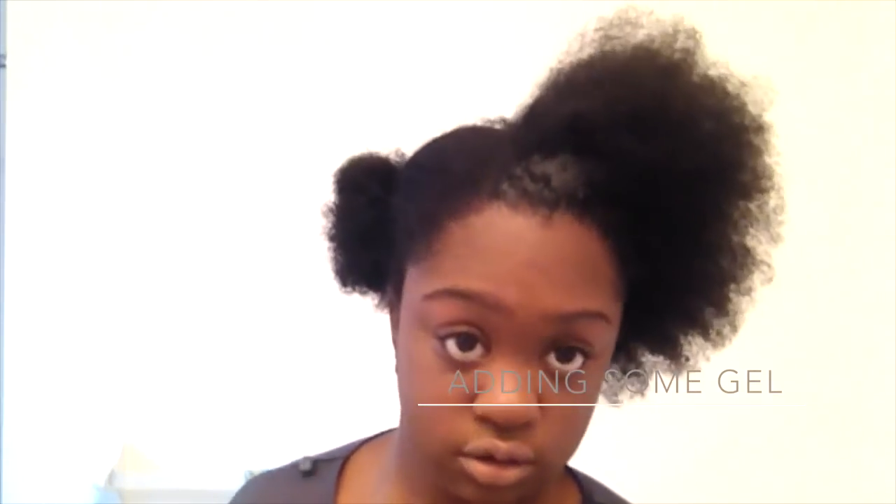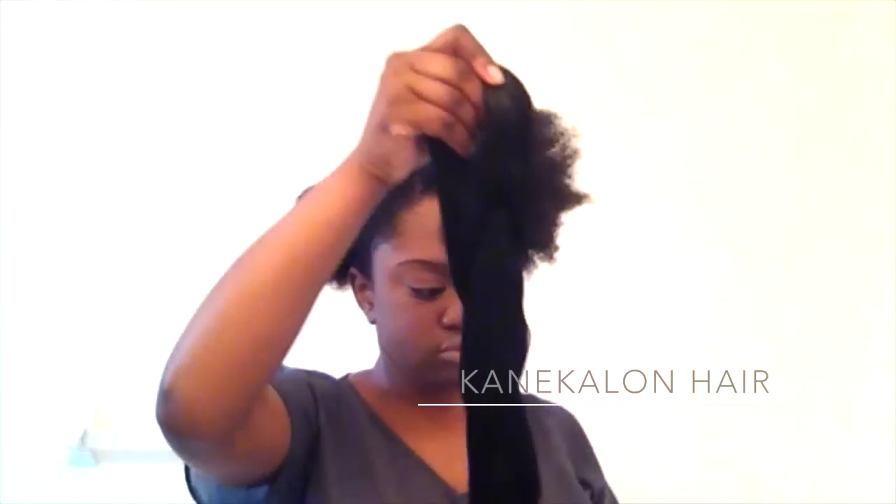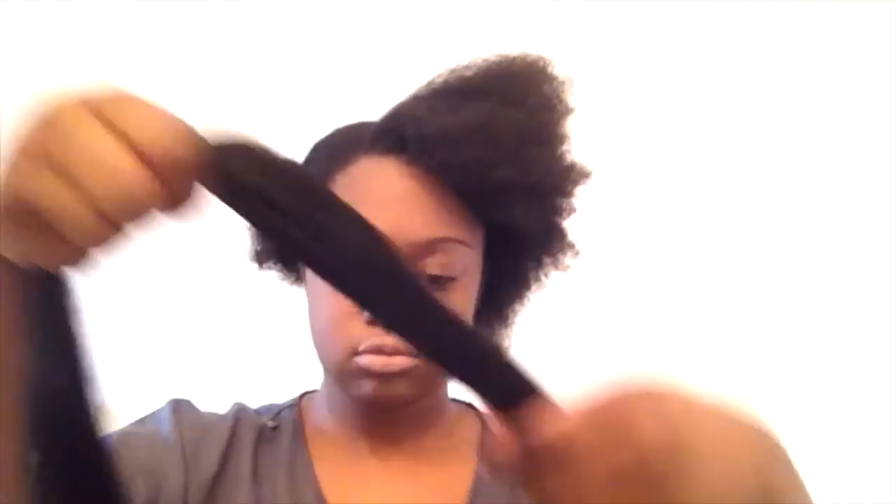Now I'm just adding some Eco Styler gel just to combat all the flyaways and make it easier to work with. To achieve this look, I'm going to be using some Kanekalon hair that I purchased from the beauty supply store, and I'm just going to be using that large section.